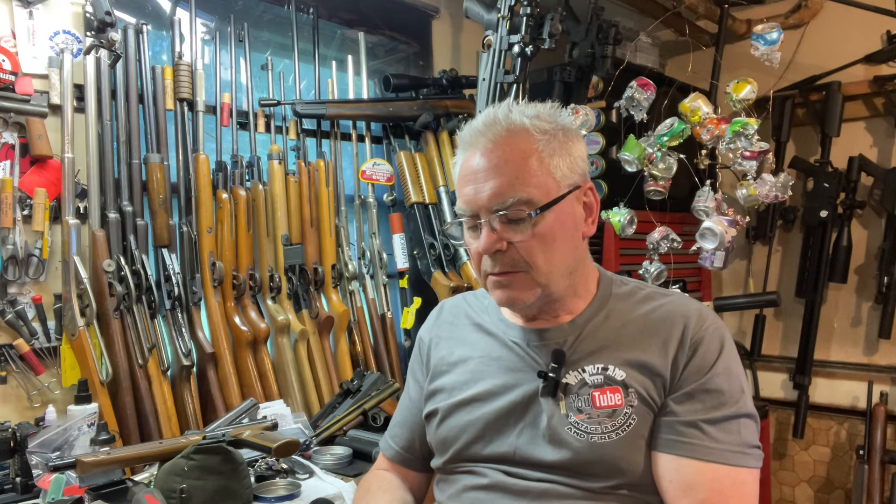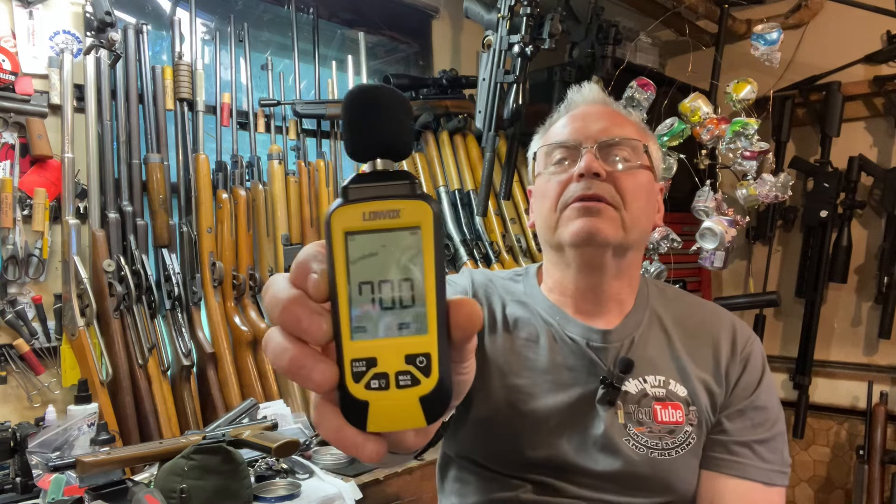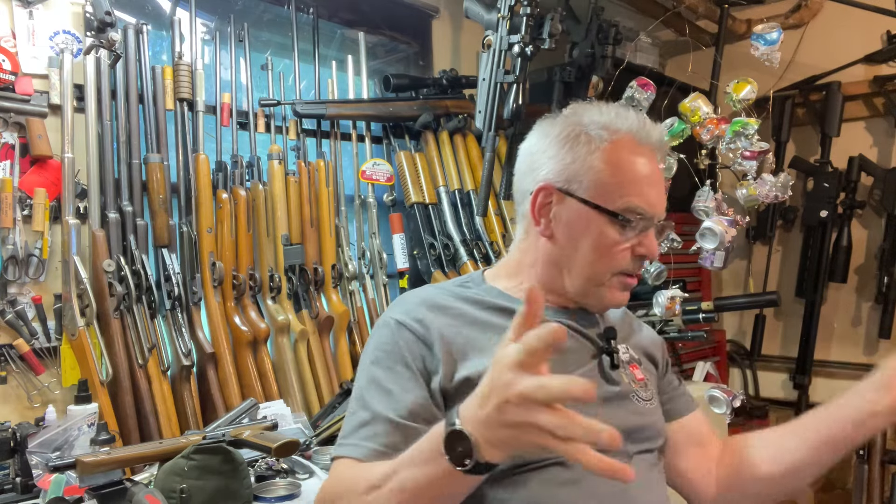Alright, it's working and holding max — there you go! I do like that little digital readout, pretty neat. It can go fast or slow, and it needs about a one-second peak average to register a reading. That'll be great for testing the air guns. Anyway, that's the new meter from Amazon.